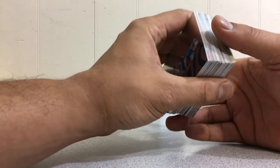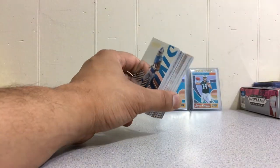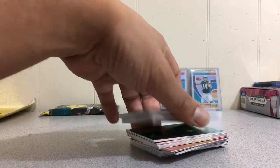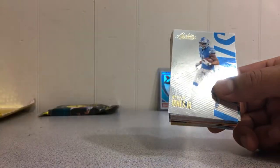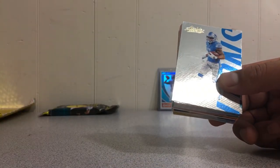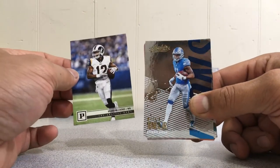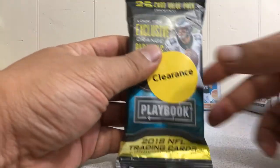I believe it's 50 cards that came in there — nice little parallels and variations. On clearance at 8 bucks, that makes me feel so much better. If I had paid 15 to 16 bucks I'd be pretty bummed, but at 8 dollars I'm a happy man. I do enjoy the Absolute base cards — I like looking at those very much. And we are on to our very last pack.